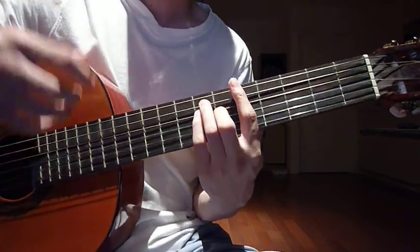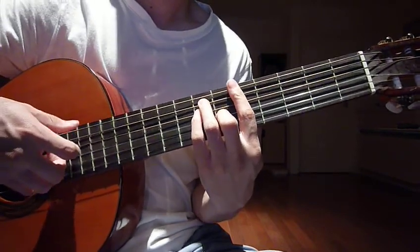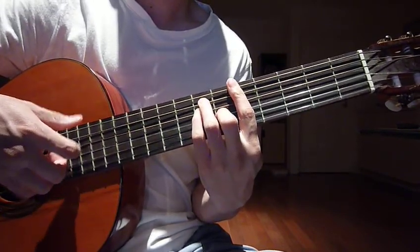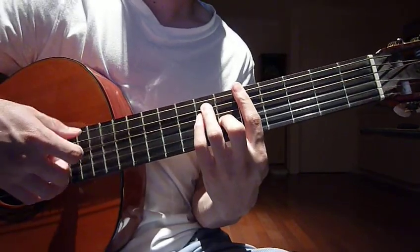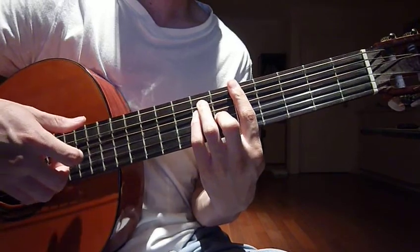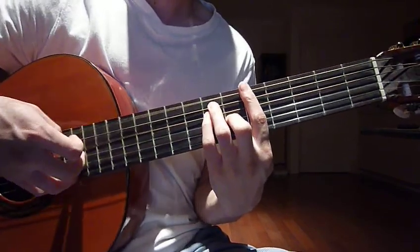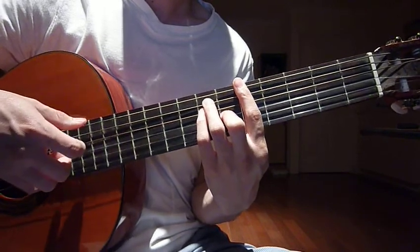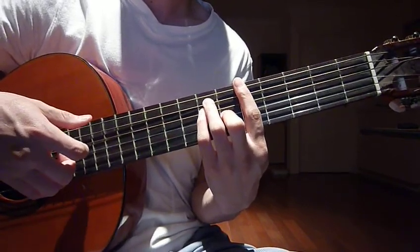Your right hand doing exactly the same thing, so nothing changes. 1, 2, 3, 4, 5, 6. 1, 2, 3. 1, 2, 3, 4, 5, 6. 1, 2, 3.